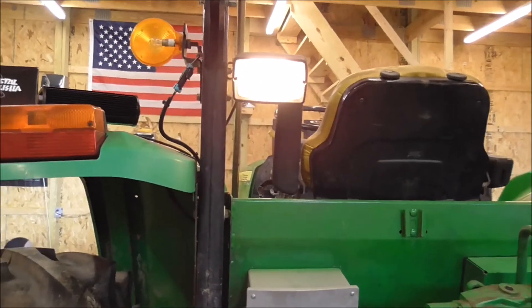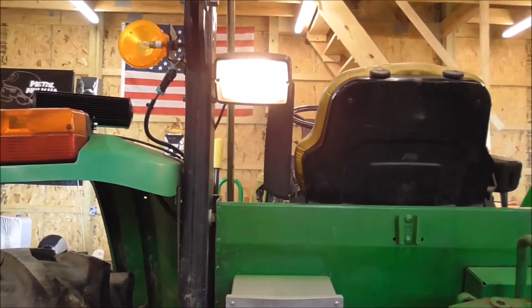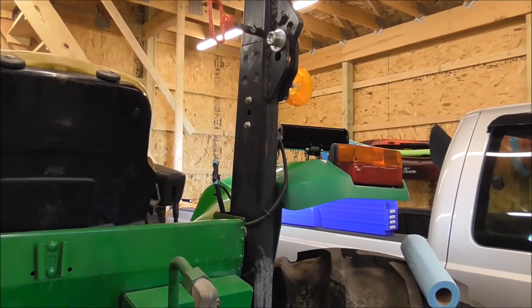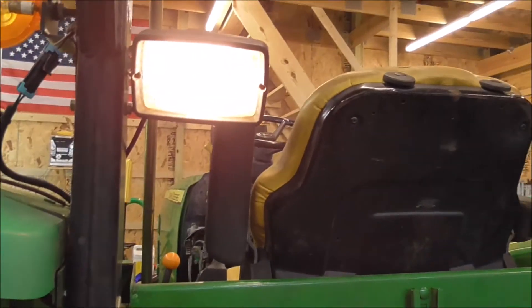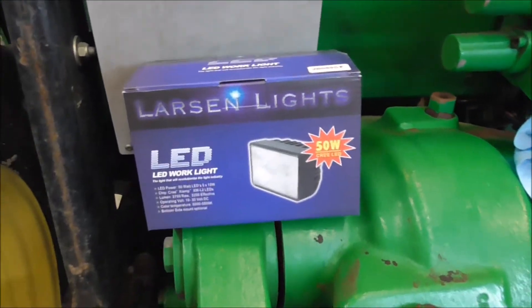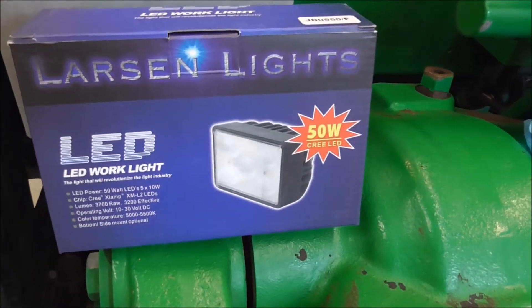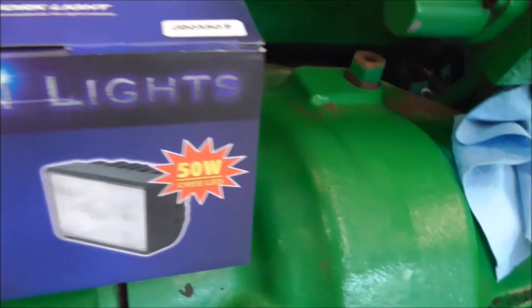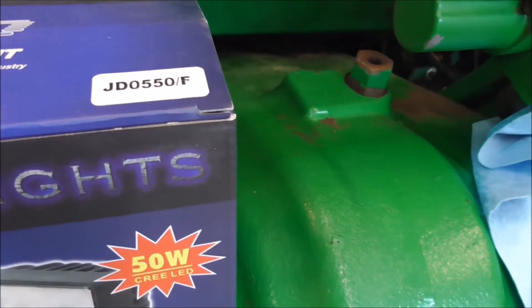I'm going to be replacing this rear work light, making it an LED and adding one right there. I'm going to remove the nut off of that bolt and add the installation mount like this one right here already has. I'm going to be installing these Larson lights that I purchased — they were $70 a piece. I got the John Deere 550s.